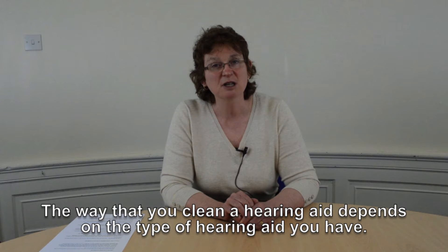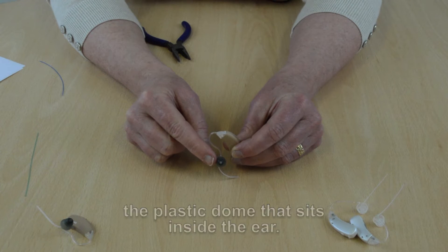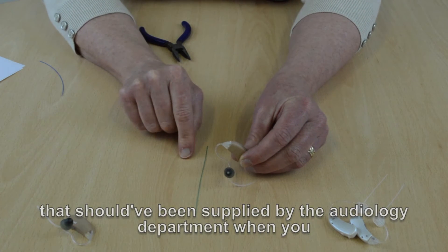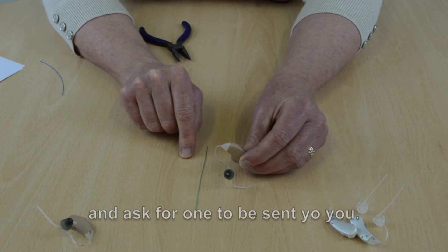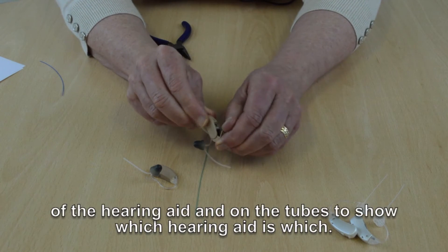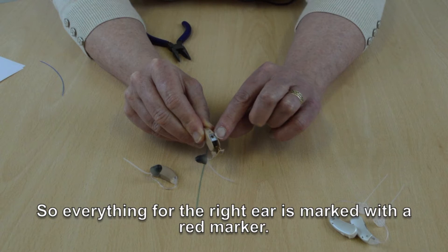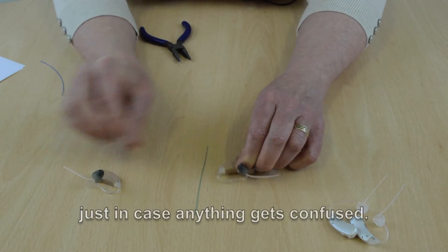The way you clean the hearing aid depends on the type of hearing aid that you have. Slim Fit hearing aids have a thin tube leading from the hearing aid to the plastic dome that sits inside the ear. To clean this type of hearing aid you need a thin plastic cleaning wire that should have been supplied by the audiology department when you had the hearing aid fitted. If you don't have one, please contact the audiology department and ask for one to be sent to you. If you have two hearing aids, please clean one at a time to make sure they don't get mixed up. All hearing aids are colour coded with colour markers on the inside of the hearing aids and on the tubes — everything for the right ear is marked with a red marker and everything for the left hearing aid is marked with a blue marker.